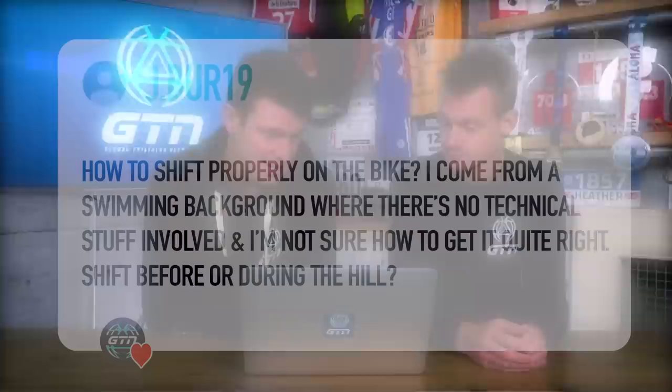Hello and welcome back to another Ask GTN, but this time we are talking all things bike. We have had some great questions in from you which Mark and I are going to dive right into now. The first one here from jbur19 says: how do I shift gears properly on the bike?